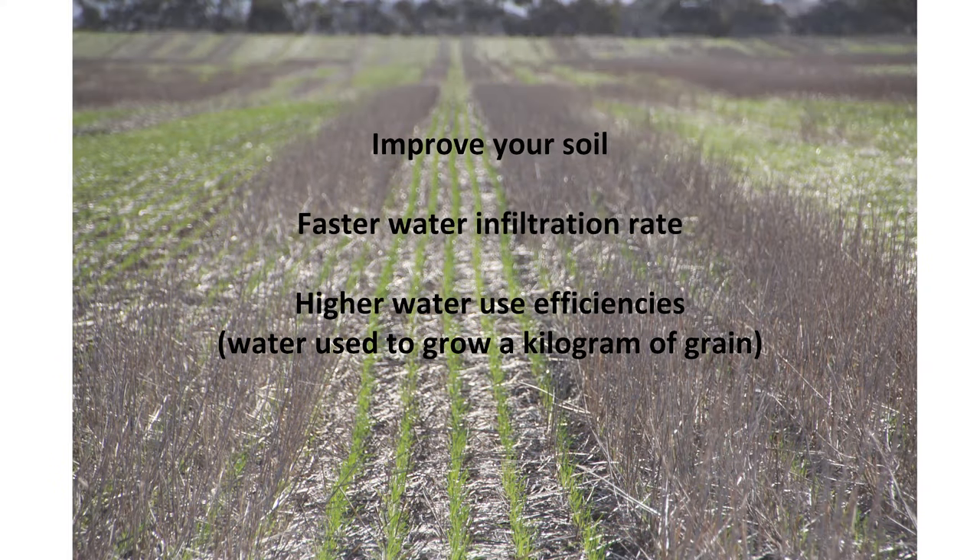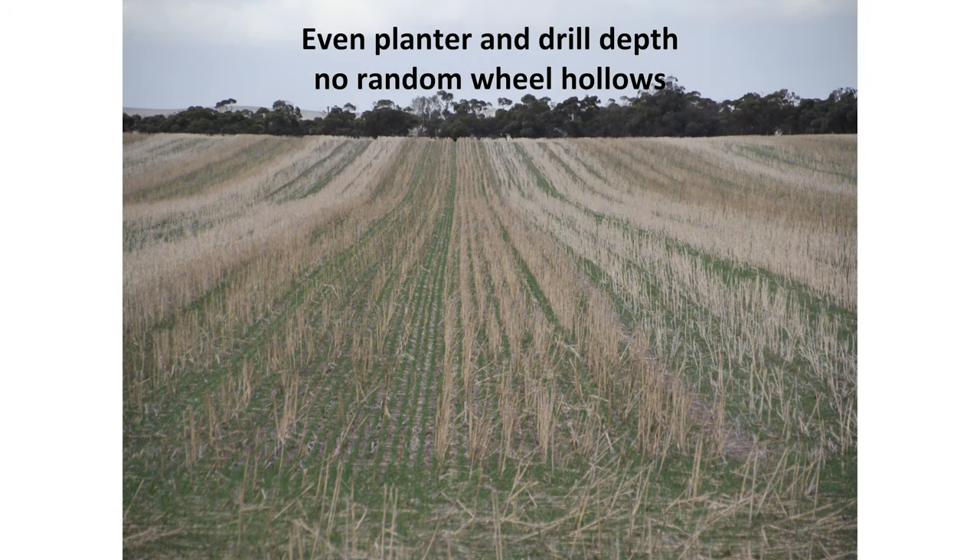We're also seeing faster water infiltration rates outside those controlled traffic lines where compaction is managed. On a drill or planter you can add extra springs and extra down pressure to where compaction is, to make sure you're sowing seeds to the perfect depth.